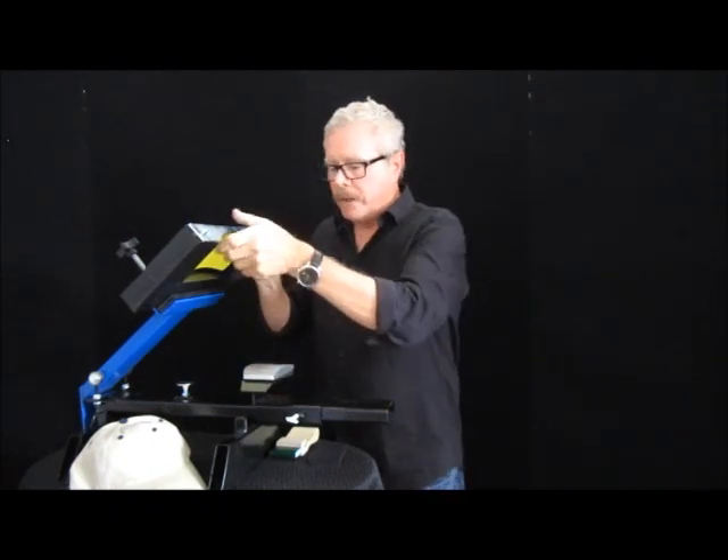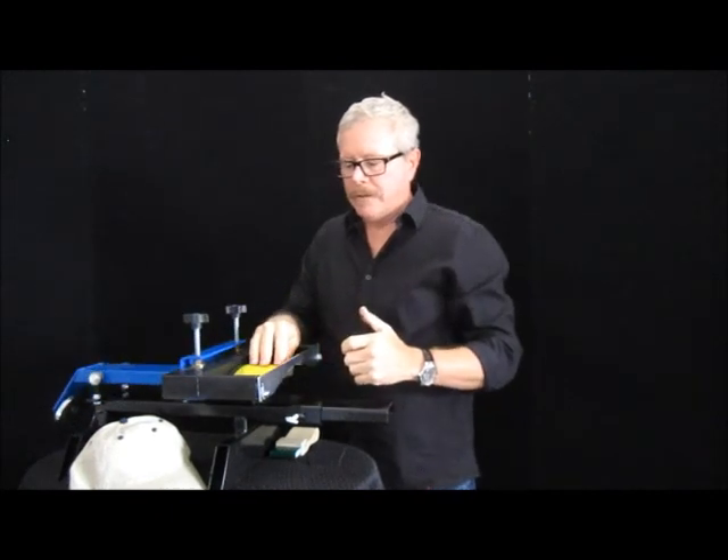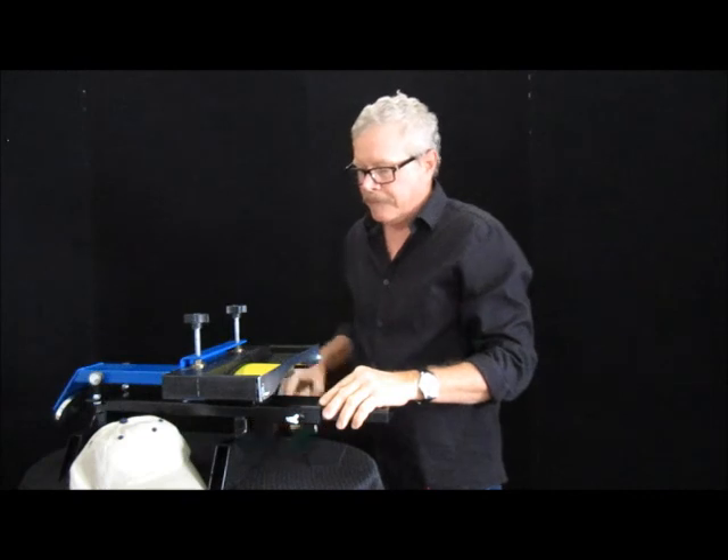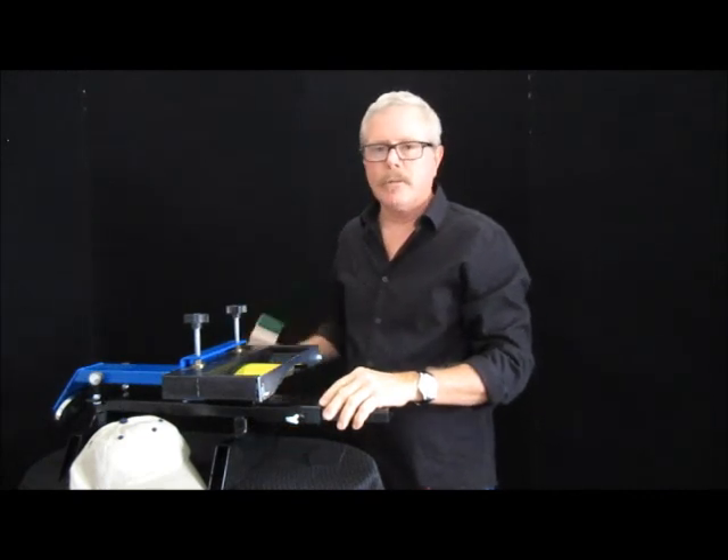So at this point I have my screen, I have my image, I put some ink in the area, and I can pull it with my hat on it.